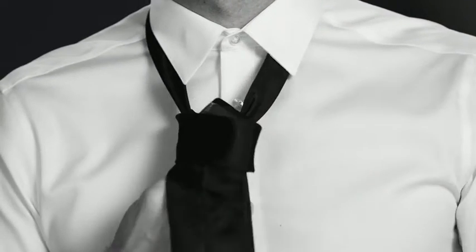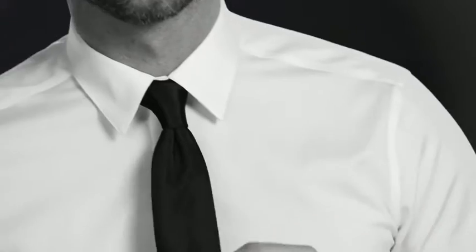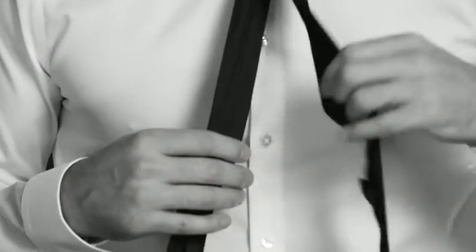Now bring that wide end back up through the neck hole and slide it through the loop you created. Pinch to create a dimple at the center — this is the hallmark of a well-tied tie. Place the tail through the keeper loop at the back.